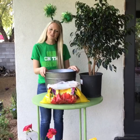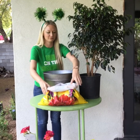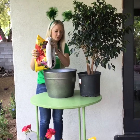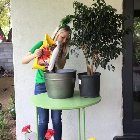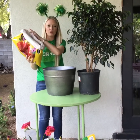Step one: we're going to fill the bottom of the larger pot with potting soil. Make sure it covers all the way at the bottom. Remember, since it is a larger pot, you're going to have to build up some soil at the bottom so that our plant doesn't get buried and then it'll drain well.